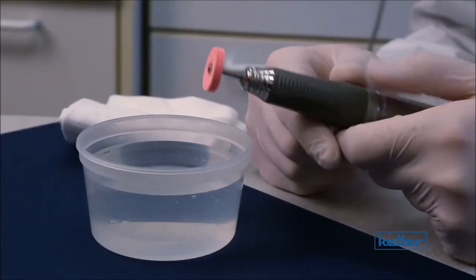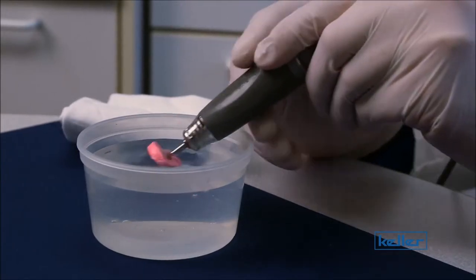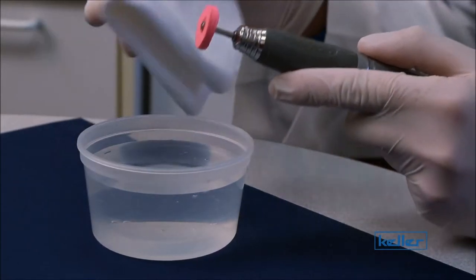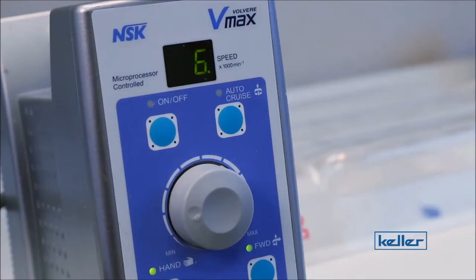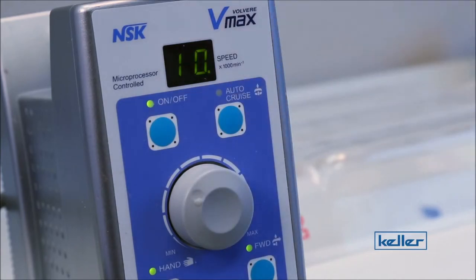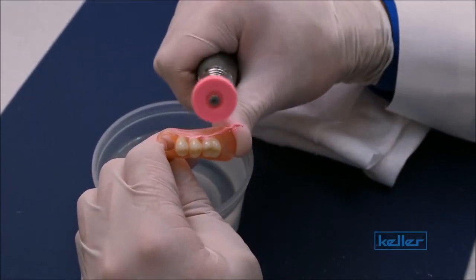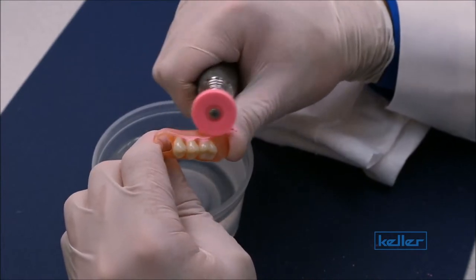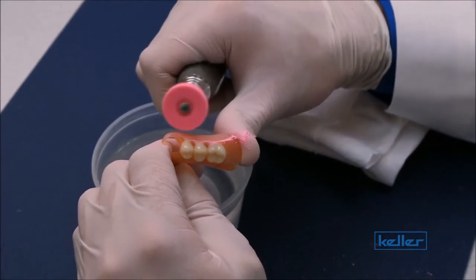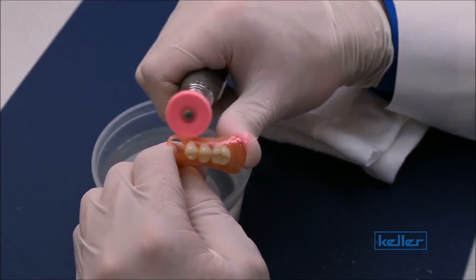Next, insert your pink wheel into some water, like so. Dab off any excess moisture with the towel. Then we're going to set the RPMs up to 10,000. For the final polish, you'll want to very, very lightly touch the appliance with the wheel and use that same back and forth motion until you get a real nice shine on it.